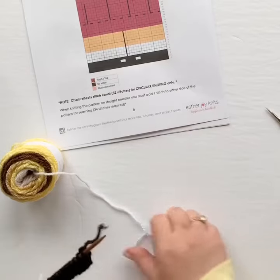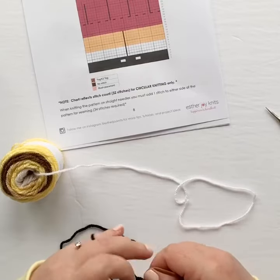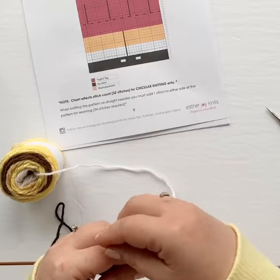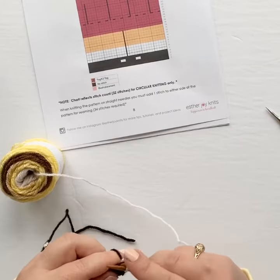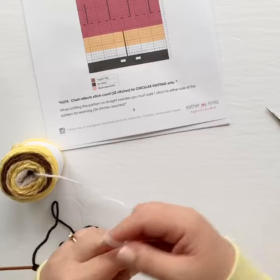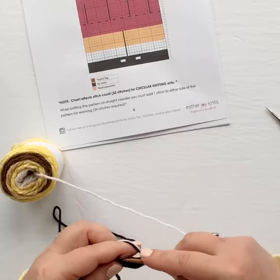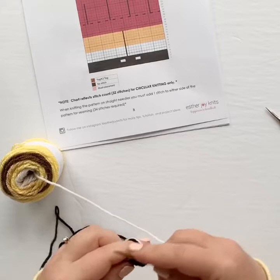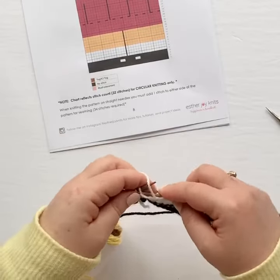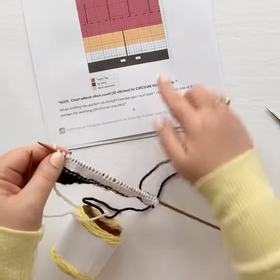We're going to start on the white section for the top of the socks, so we're going to join our white yarn and make four rows in stockinette stitch — knitting on the front side and purling on the back side. Go ahead and join your white yarn, leaving a tail to work that in later. You can pause the video here and join me after you've worked four rows in stockinette using your white yarn. That brings us to the end of this white section for our socks.